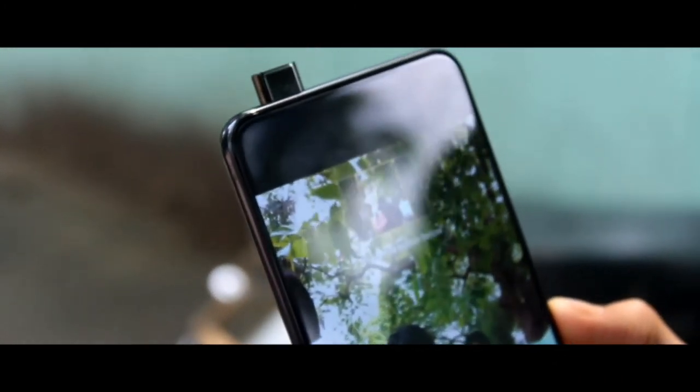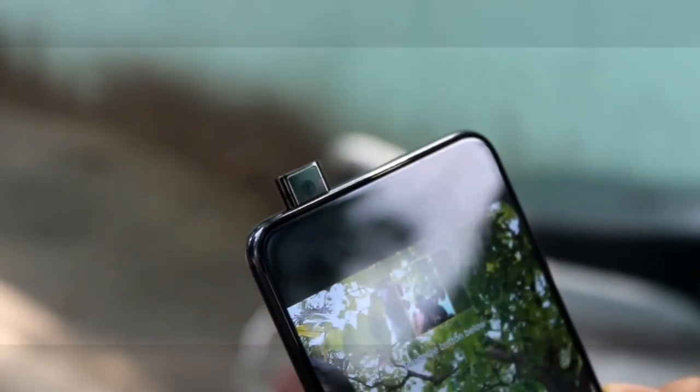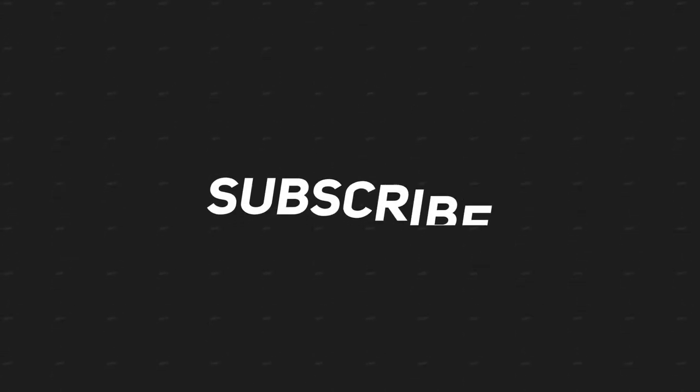So guys, let's finish this video here. If you liked this video, please like and comment and let me know how you liked it. Subscribe to my channel Unboxed Technology. Follow me on Facebook, Instagram, and Twitter — links are in the description below. My Vivo event vlog will be shown on screen — click there to see it. This is Dipanshu signing off. Thank you!